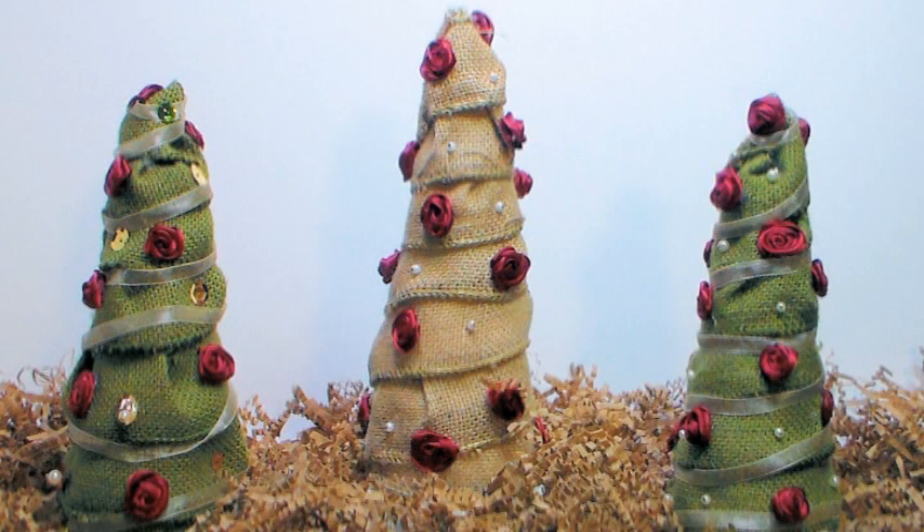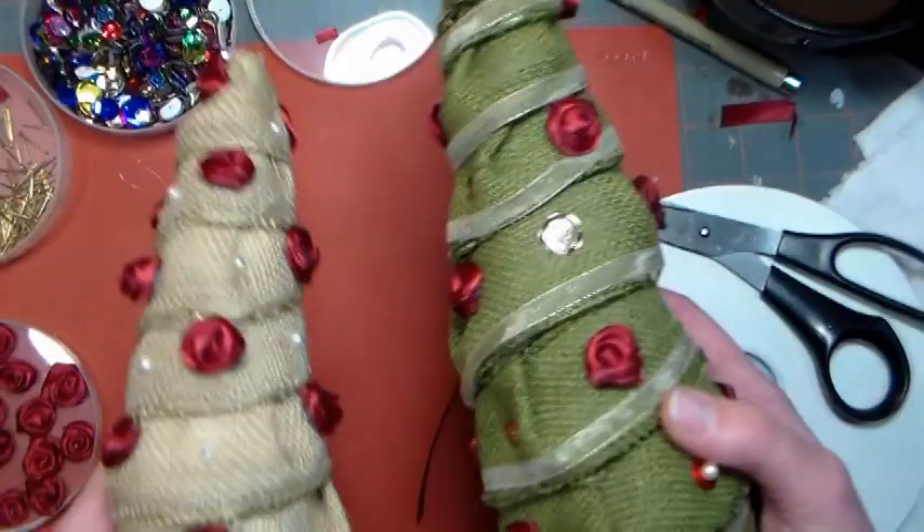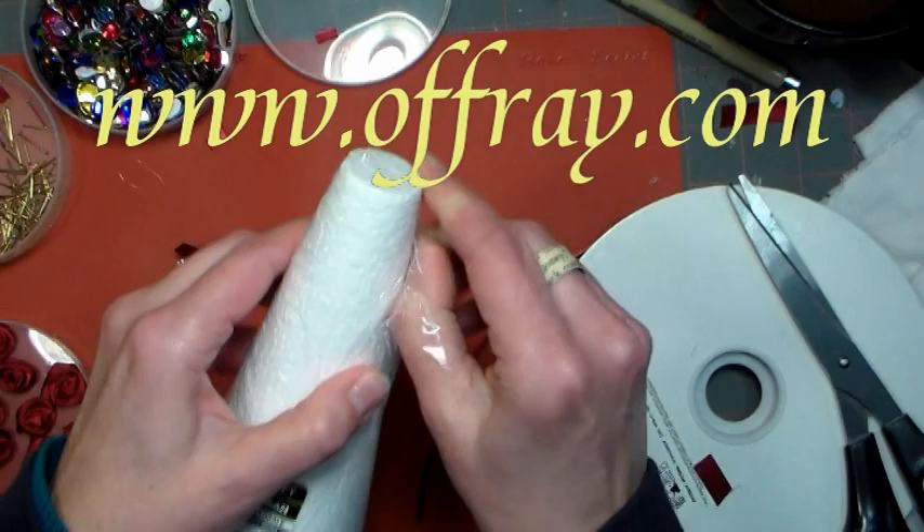Hi there, Lindsay here, the Frugal Crafter. Today I'm going to show you how to make these primitive looking country trees using some ribbon from our sponsor Offray. You can find them online at www.offray.com.